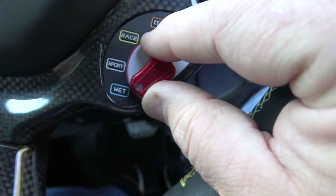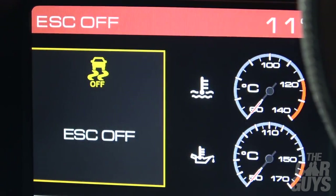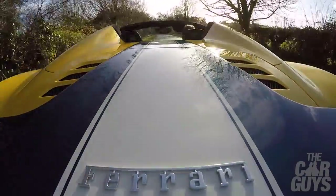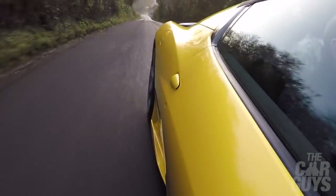Try it in sport mode now with the comfort suspension on. Flick the manettino down — wet, sport, race, then traction control off, then all systems off. In comfort mode with the bumpy road setting it's a bit more of your touring mode. That's much more comfortable; the gear change is not as ferocious, it takes a little bit more care of you.